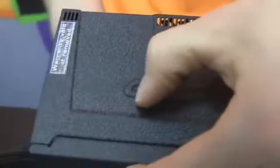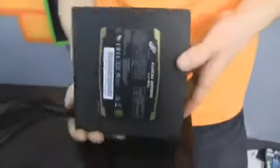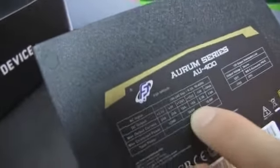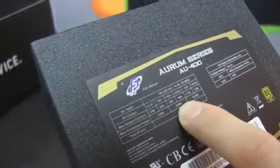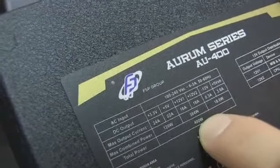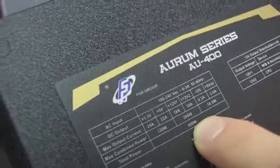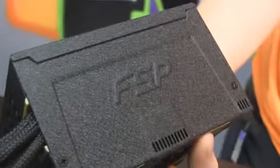There's the power input and power switch. On both sides of the unit we find FSP branding as well as that nice black wrinkle finish. On the top we find the overall specs of the unit. You can see it does have dual 12 volt rails that are together capable of providing up to 384 watts of power — almost the full 400 watt capacity of this power supply.